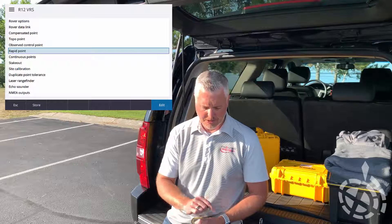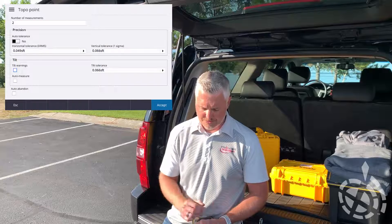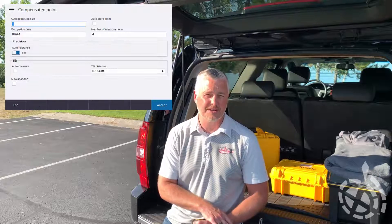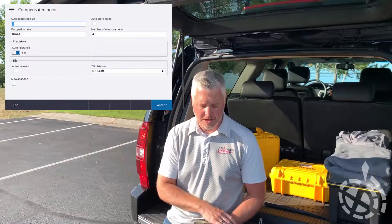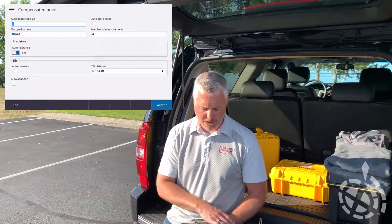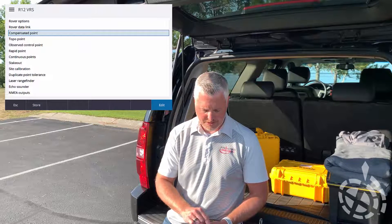Into topo point - same thing here. I can have my tilt warnings checked on if I wish to see that. I'm going to turn that off for today too. Compensated point is one of the functionality options for out in the field. If you turn that on, you'll have the capability of taking measurements up to 15 degrees out of plumb with compensated point, as long as you do your calibrations correctly. I'm going to leave auto measure unchecked for now. Accept and store those.